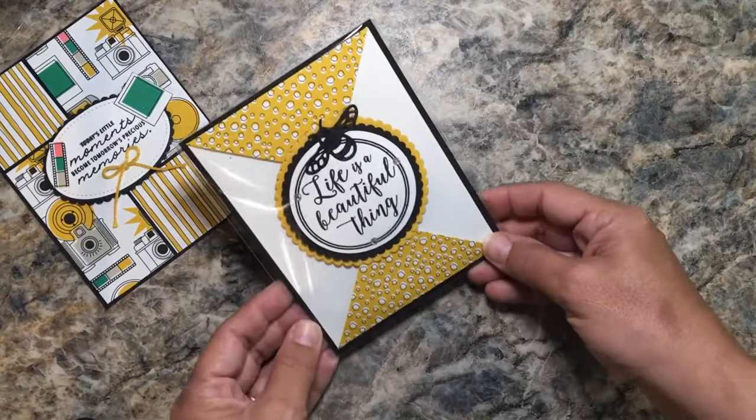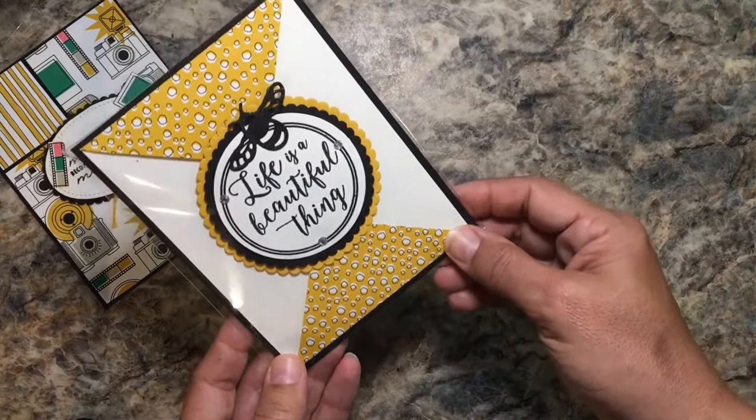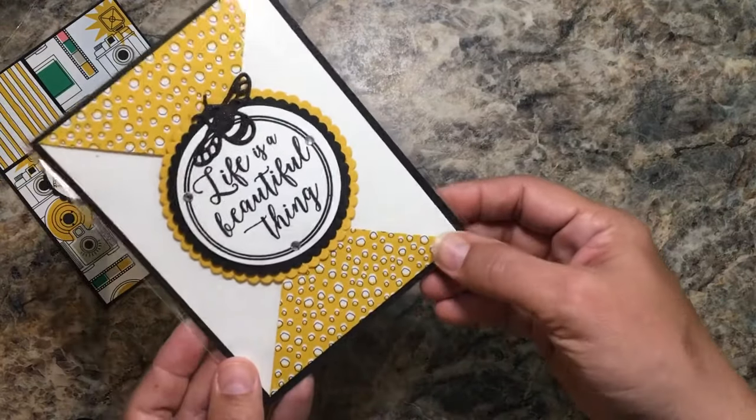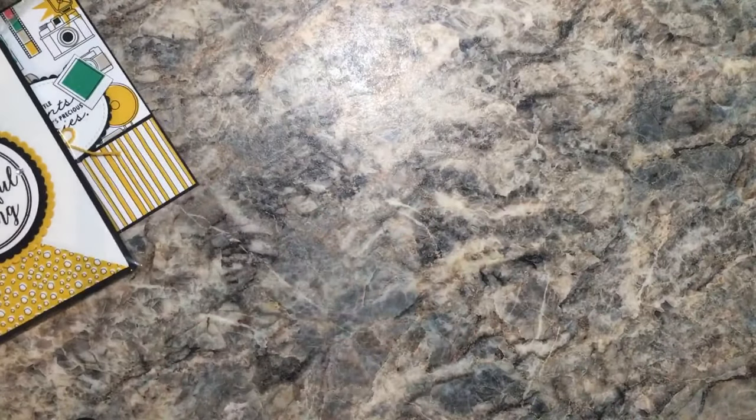This is 'Life is a Beautiful Thing' and this is also Pick a Pattern designer series paper, I believe. Crushed Curry would be that color. This one is pretty heavy because there are lots of layers and lots of dimensionals in there.